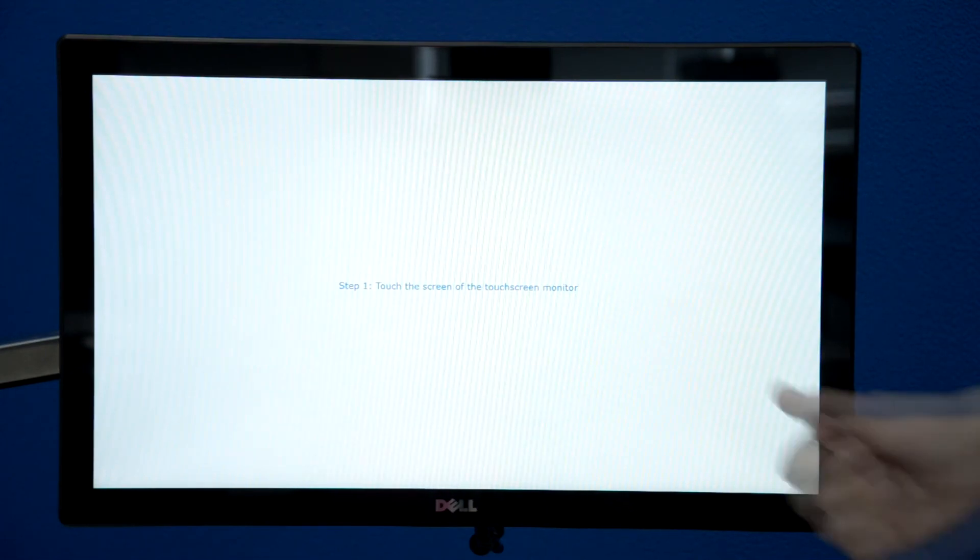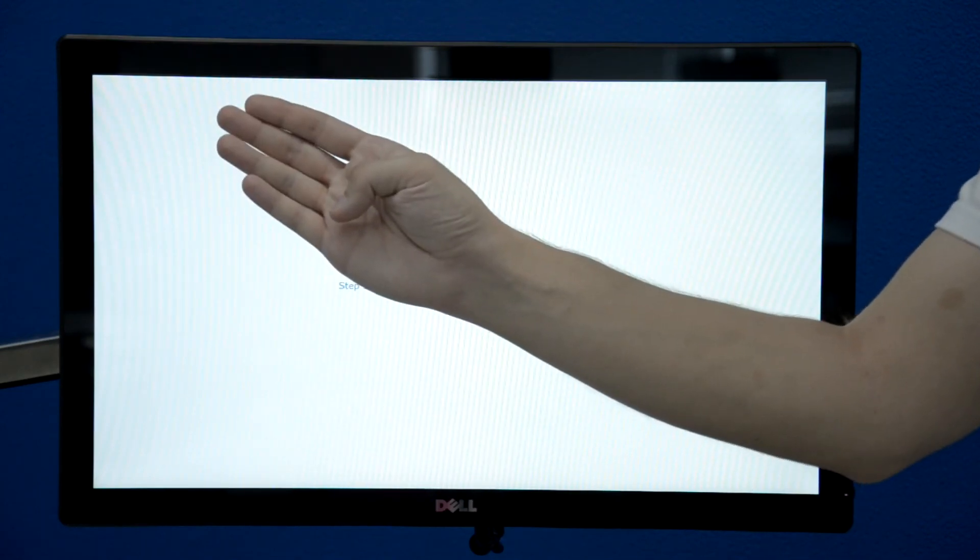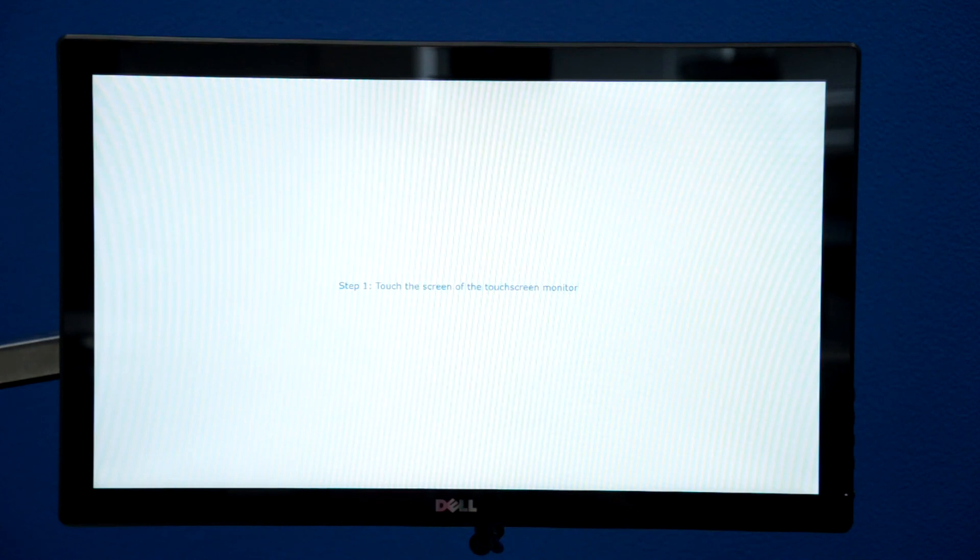For example, the touch screen is number one and the upper monitor is number two. After an update they can be mixed up.